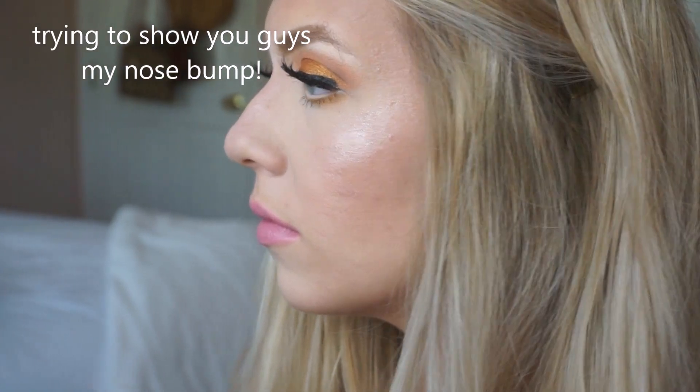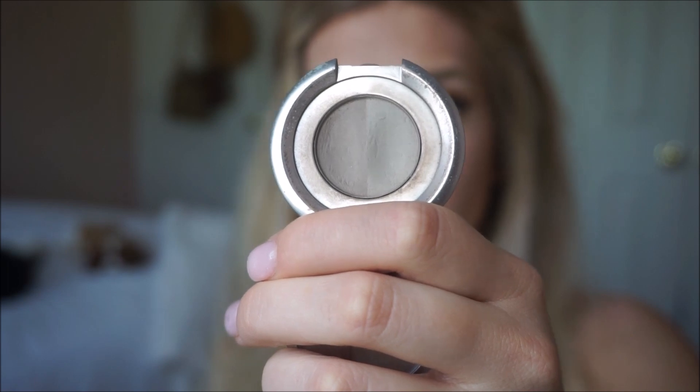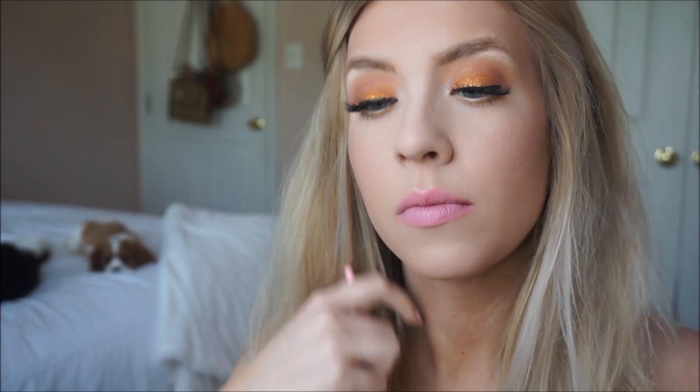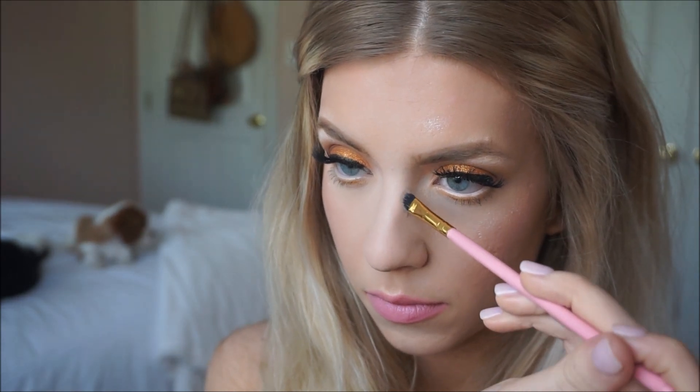Today's video is going to be about how to properly highlight your nose with highlighter when you have a bump, and how you can conceal it the best. First I'm going to show you how I used to highlight and contour my nose before I show you what I do now.